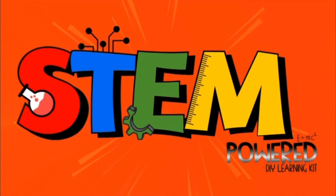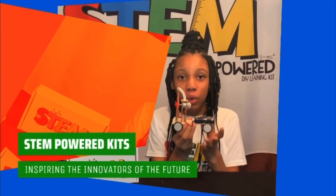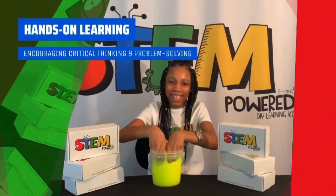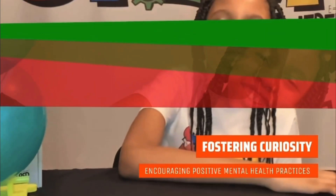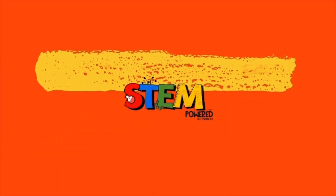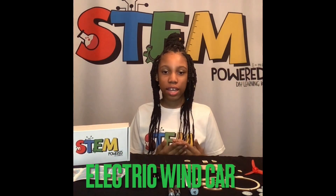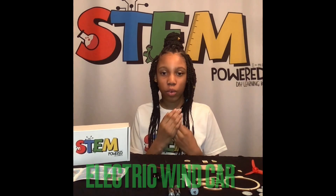Thank you. Today we will be making a DIY electric wind car.